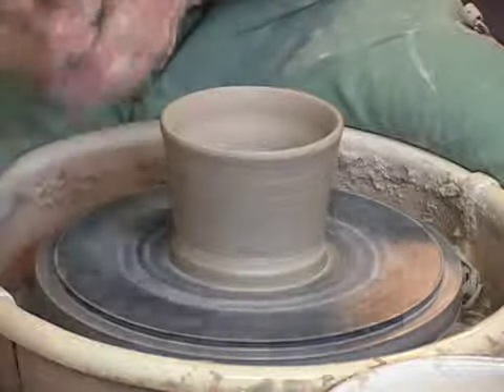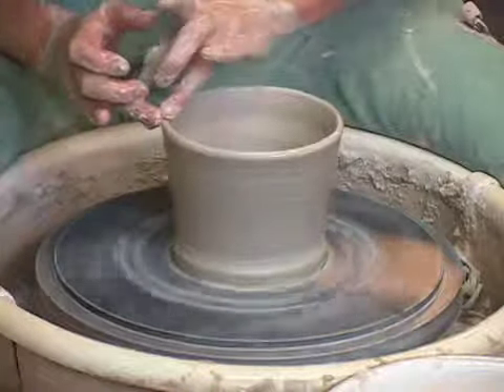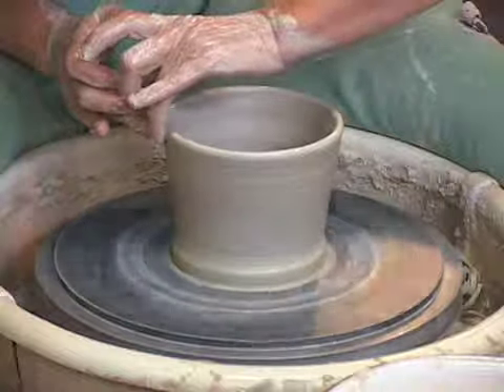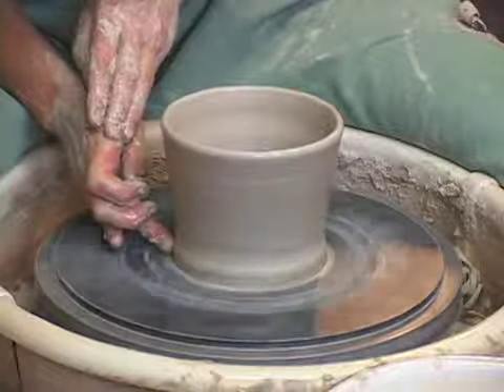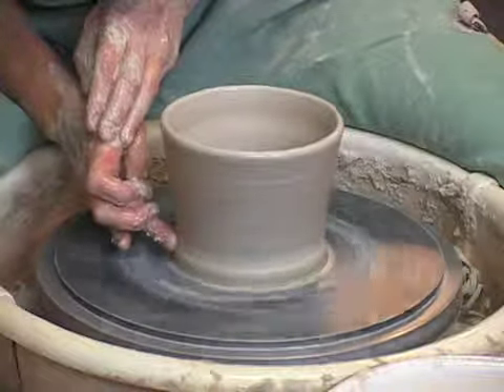Remove the excess clay. Smooth that up with my wetted fingertips so that it's nice and soft on the top. Then I'm applying a little more pressure and that's nice and smooth — when I do a drying surface that's what I want to do on there.